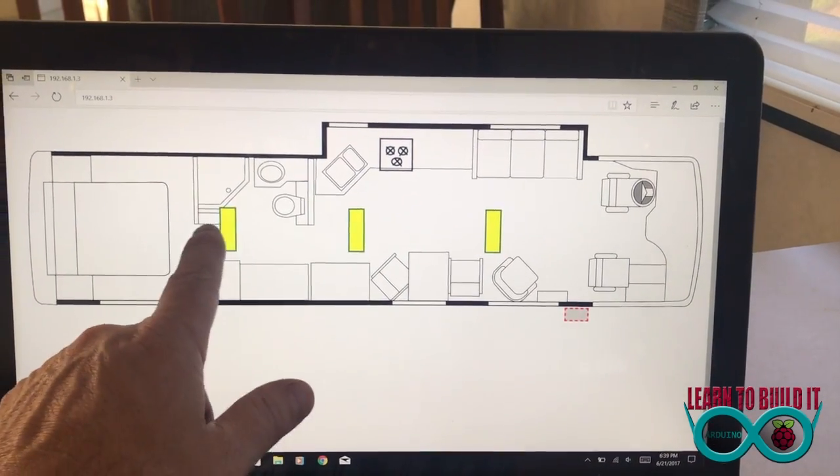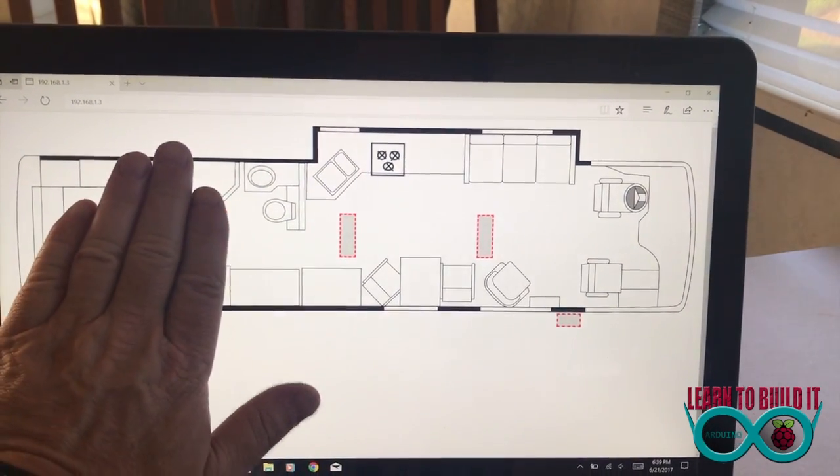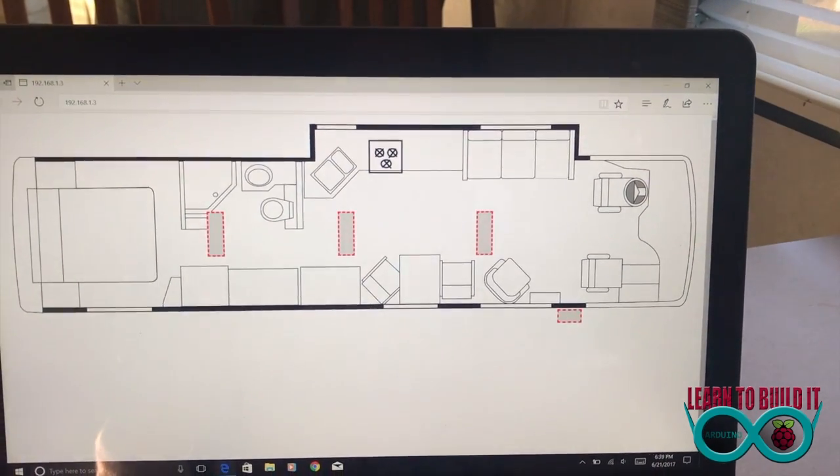Any one of the three buttons can click it. This one here is a bathroom light — it's supposed to be a separate light. Once I finish the whole wiring and get everything set, it will be a separate light.